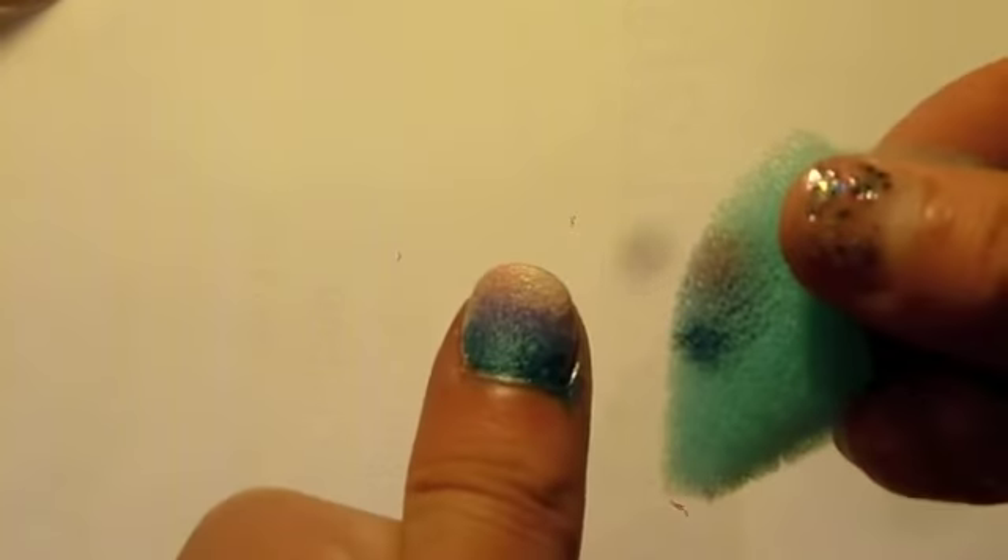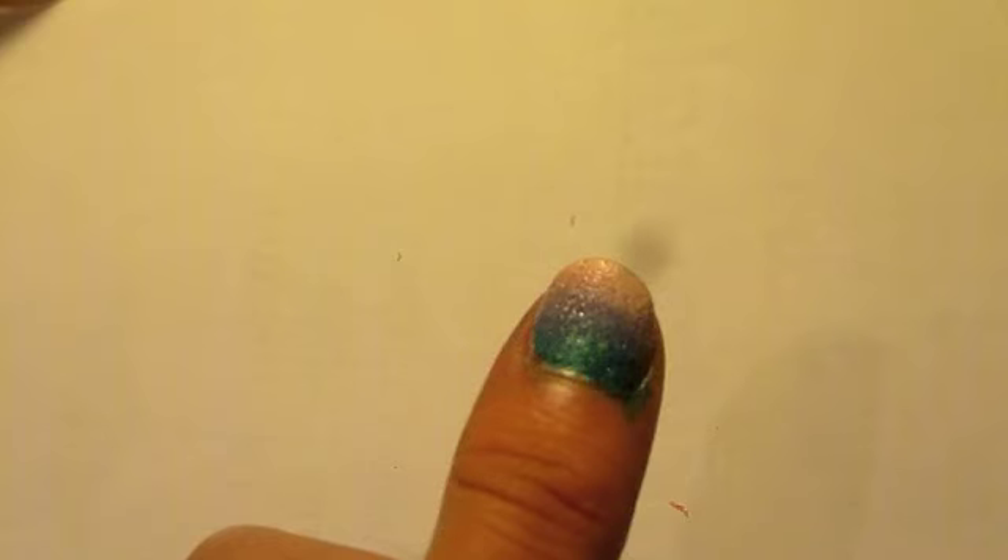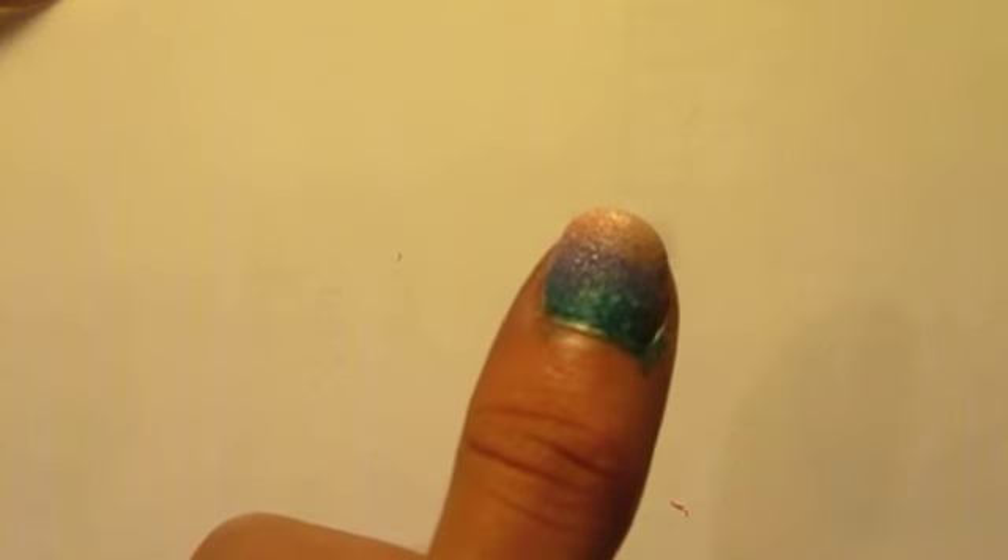If the colours are a bit faded, just keep dabbing the colours onto your nail to make it a more bold colour. And it should end up with something like this.